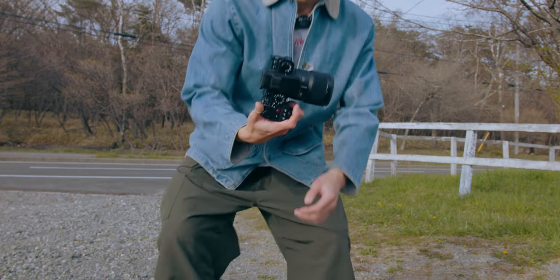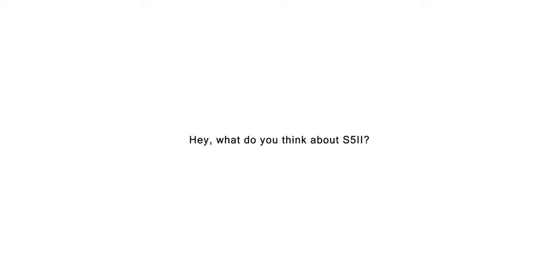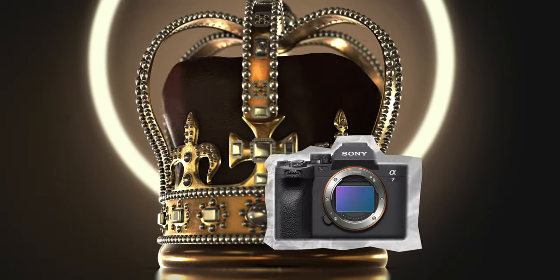So this is the Lumix S5 Mark II. I feel good about this — finally it's time to try this camera. I got many comments and requests like 'Hey, what do you think about the S5 Mark II? Aren't you gonna review S5 II? S5 II versus FX30, A7 IV — which is better?' This camera is something I can't avoid talking about. The A7 IV is almost a perfect hybrid camera, but it's $2,500.